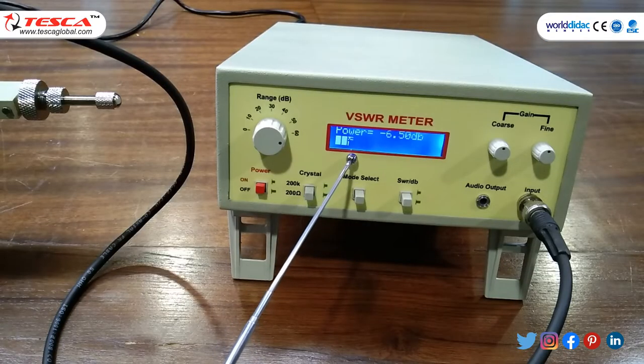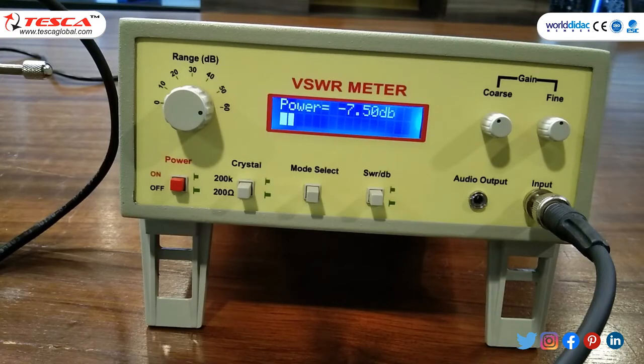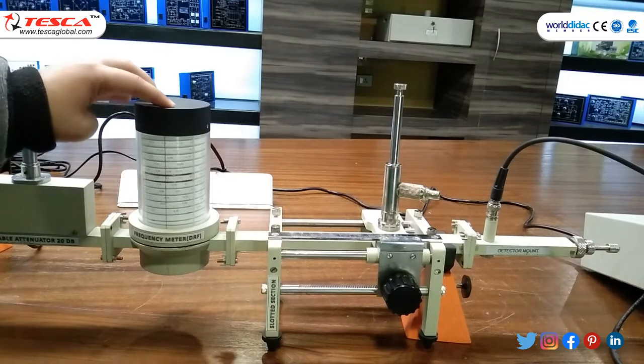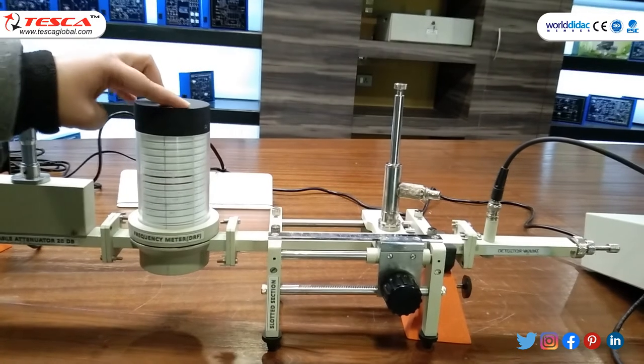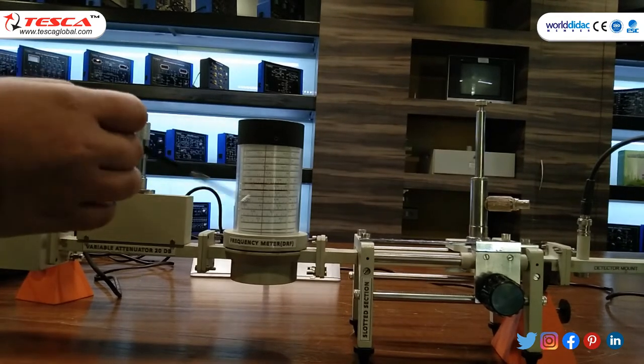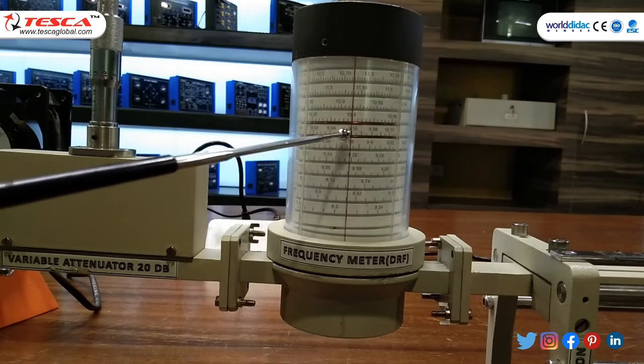After moving the reflector voltage, we are getting some reading in the VSWR meter. After changing AM amplitude and frequency knob, we are getting the maximum reading of around 7.50 dB. Then tune the frequency meter probe to get the maximum reading in VSWR meter, and note the frequency. The frequency meter reads 10.4 GHz.